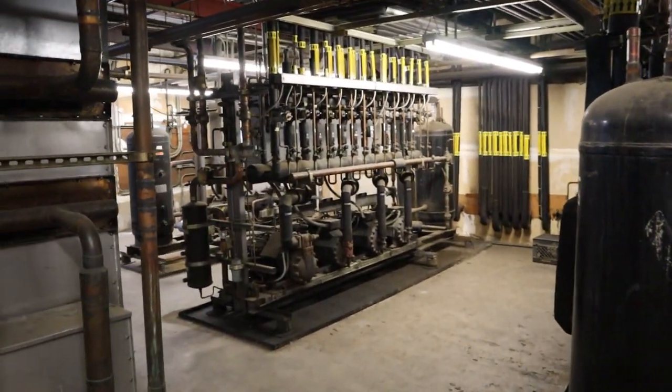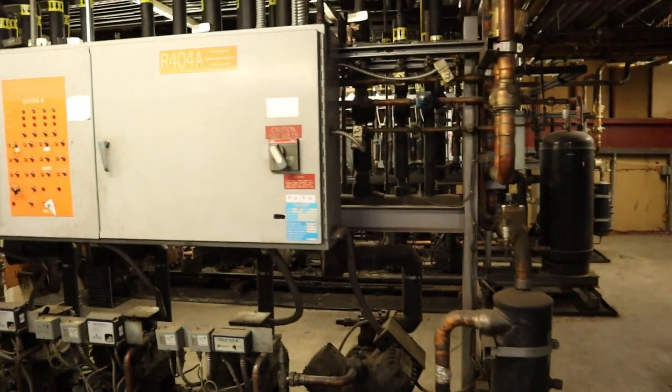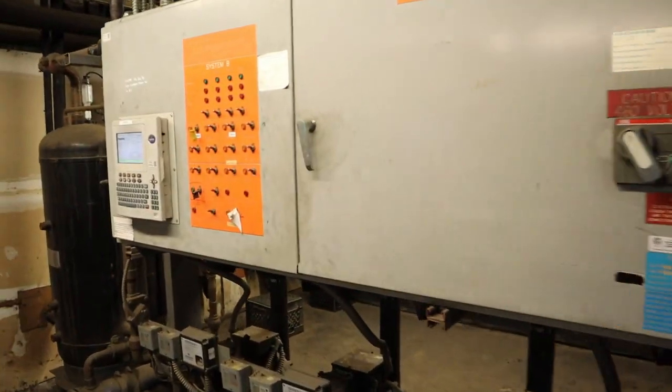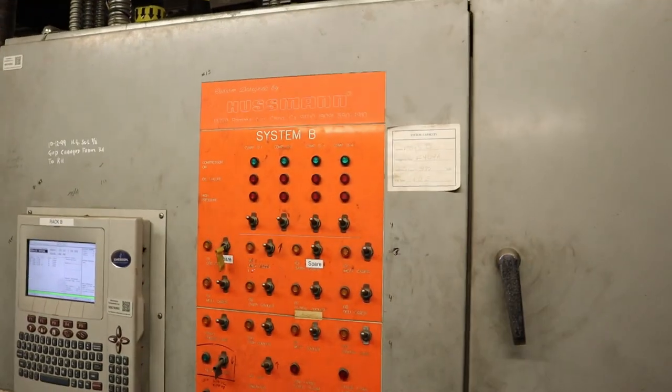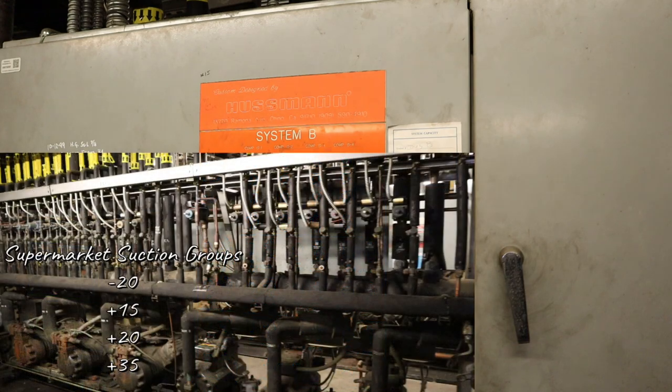So in today's video, we're going to be talking about suction groups in a supermarket store and what kind of product is associated to those suction groups. For supermarket stores, you generally have four suction groups: the minus 20, the plus 15, the plus 20, and the plus 35. All these numbers are saturated suction temps. Now, 90% of the stores are like this, but you are going to have some with different numbers.